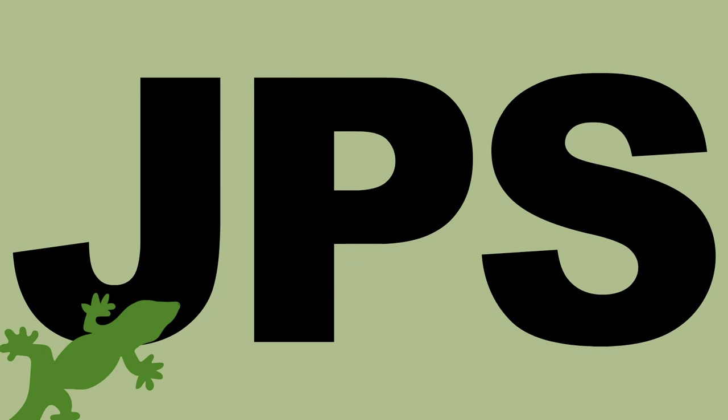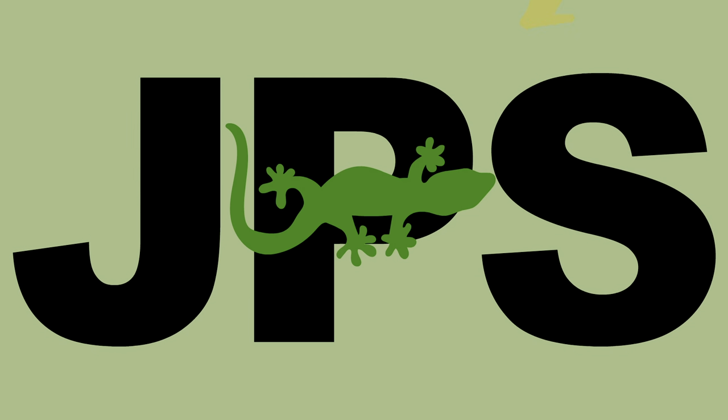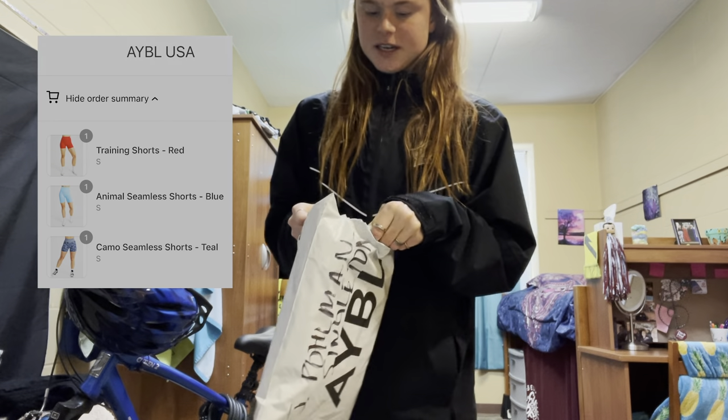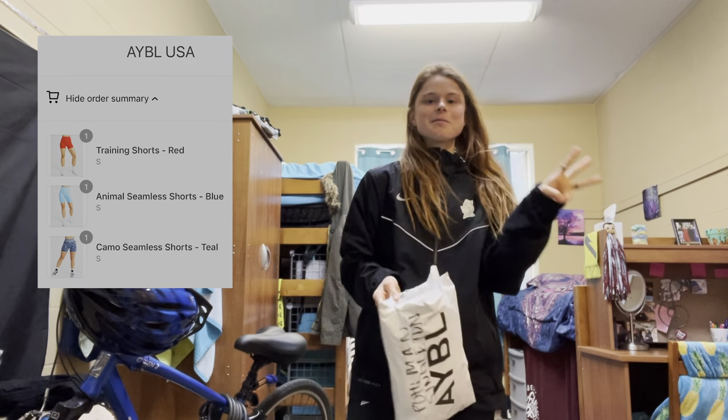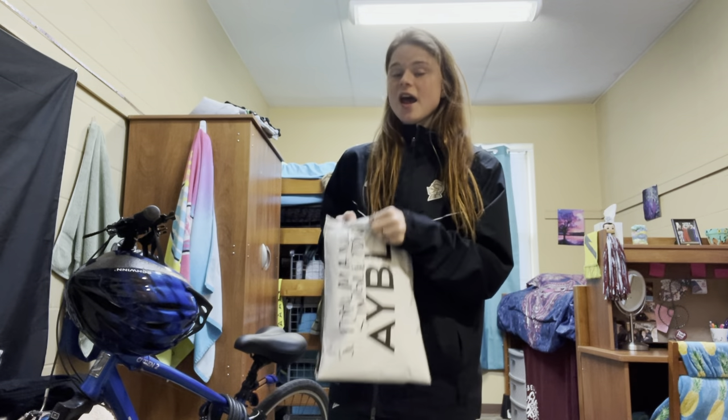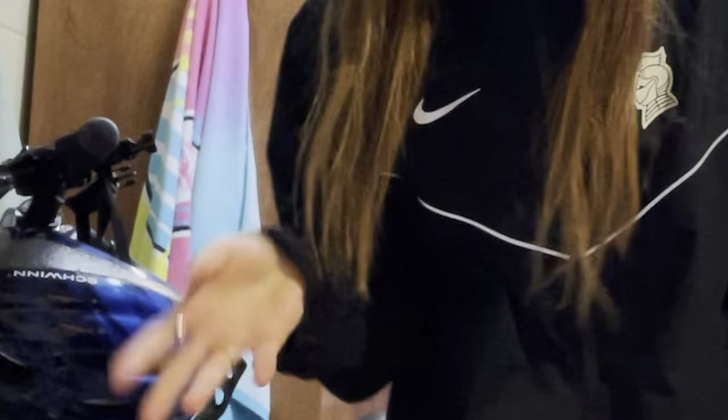Hello, welcome back to the channel, my love lilies! How are you today? Hopefully you're doing well. I just got in some Able Apparel that I ordered a couple weeks ago, and I'm so excited. I ordered three different pairs of shorts, so I'm gonna be trying those on for y'all, hopefully giving you a little look-sies to see how they are. I also got in some Halara gear.